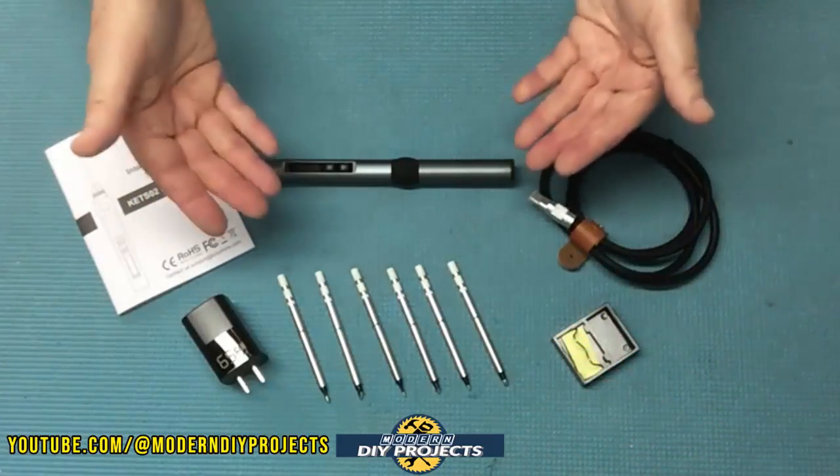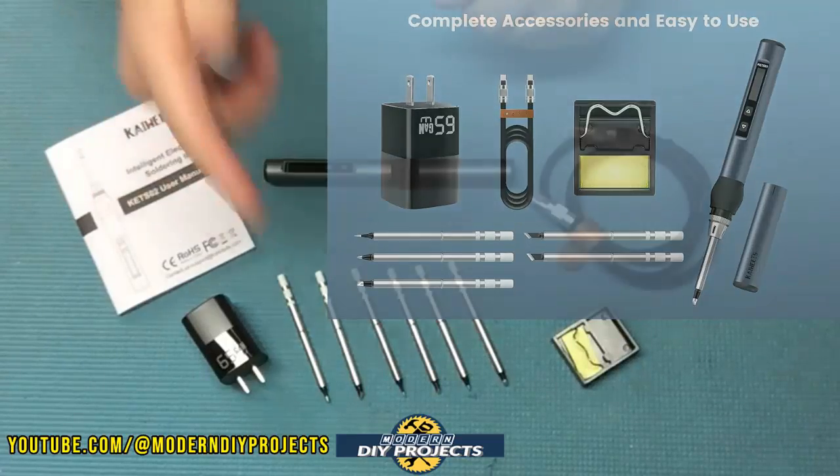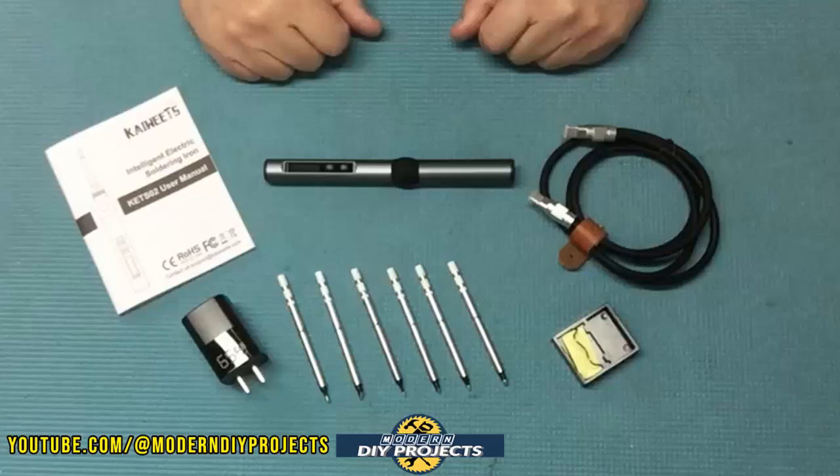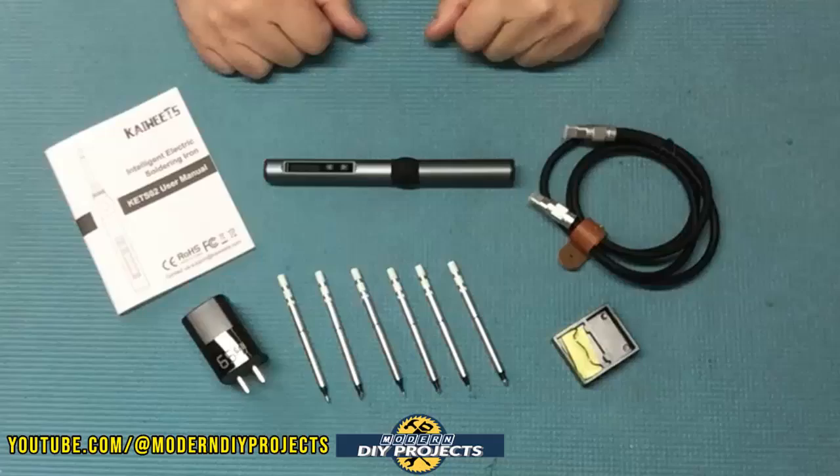This is the portable 65-watt fast-heating compact soldering pen from Kiwis, available on Amazon — link in the description below. At the time of making this video this kit retails for $67.99.